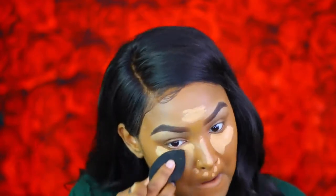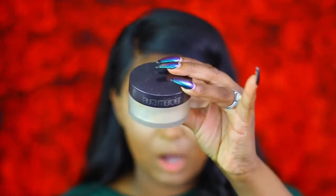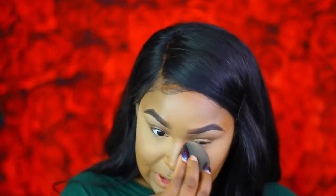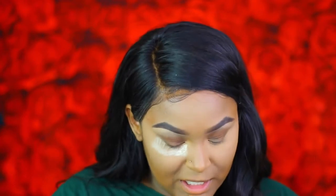Now I'm going to highlight using my Tarte Shape Tape concealer and blend that out with the beauty blender. Then I take my Laura Mercier translucent powder to set the concealer — just press the powder in. There's no need to bake because this concealer is super thick and creamy and it kind of sets on its own. I'm also putting a little powder under my eyes to catch any fallout from the eyeshadow.